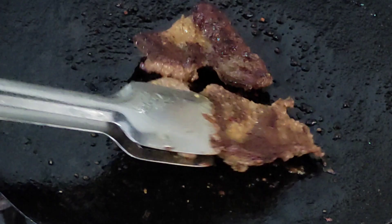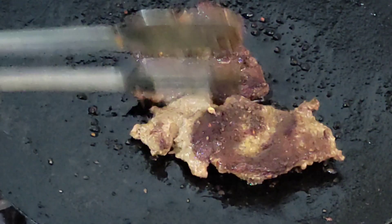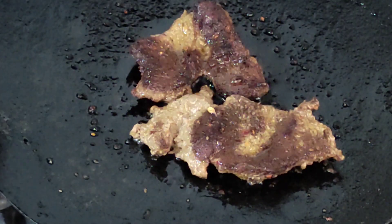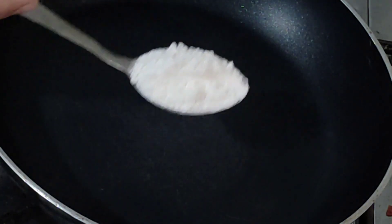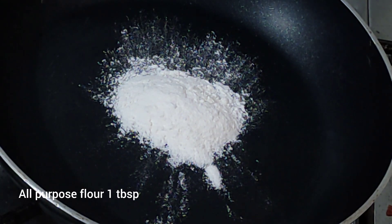So friends, we have been making a steak sauce for half an hour. We will make steak sauce.